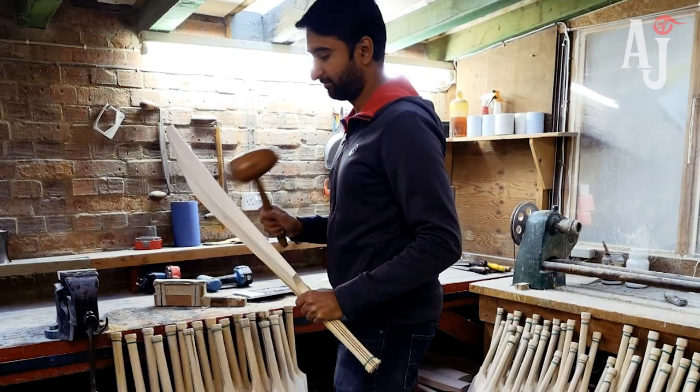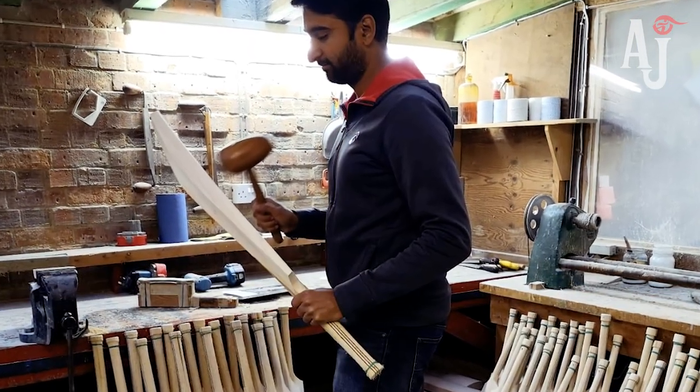That's why looks-wise it may not always be 12 or 13 grains in a perfectly straight line that perform the best — they might look the best, but they may not perform at the most optimum level because the pressing hasn't quite been right for that particular piece of cleft. When we hand pick bats, we don't just look at the looks and grain structure, but also at how well they've been pressed, simply through doing a mallet test on them.